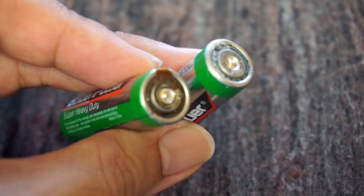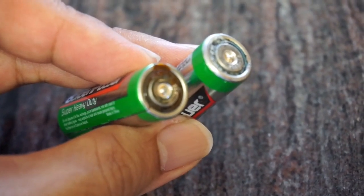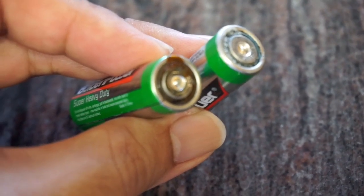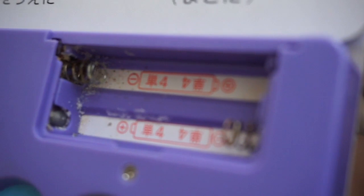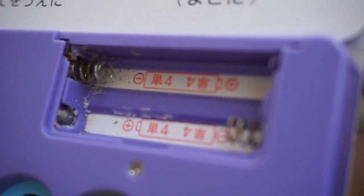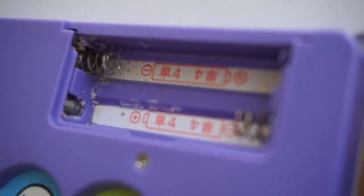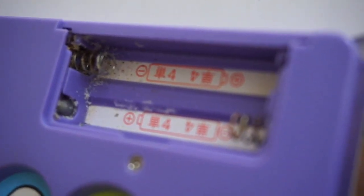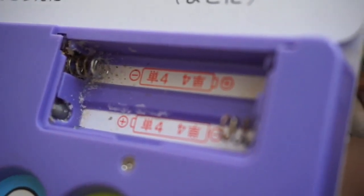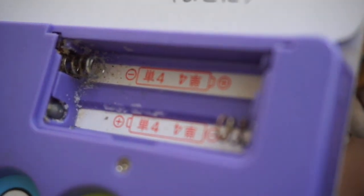It's a pretty simple fix with a couple of things you have lying around the house. Here we have an electronic book that we received from a friend — it's from Japan — and apparently it has not been working because of the corrosion that occurred in the battery compartment. We're going to try to salvage and rescue this electronic book.